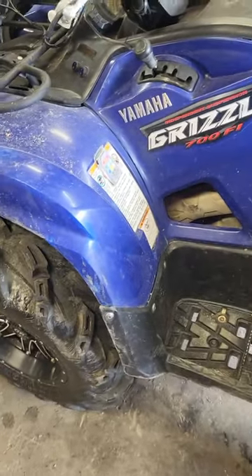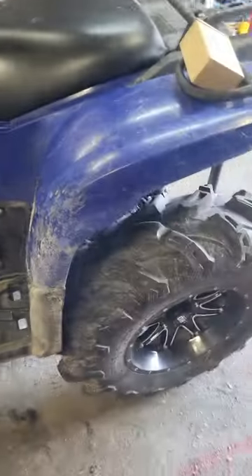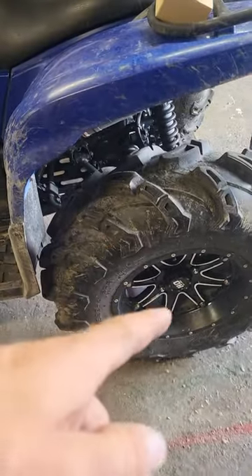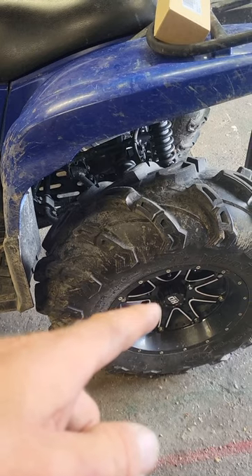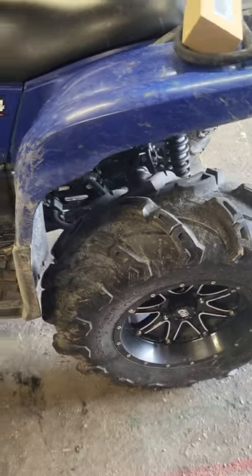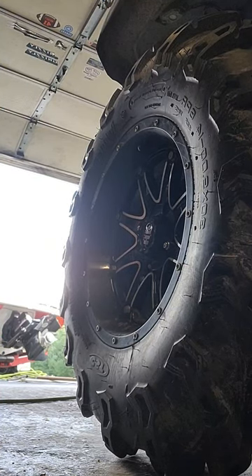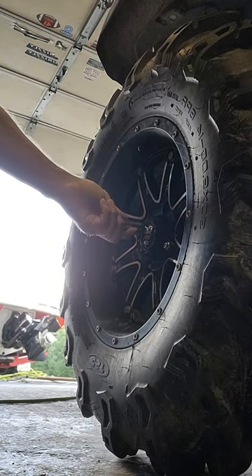Today we're working on a 2008 Grizzly 700. We're going to be replacing the rear hub and the brake pads — I'll show you how to do that.